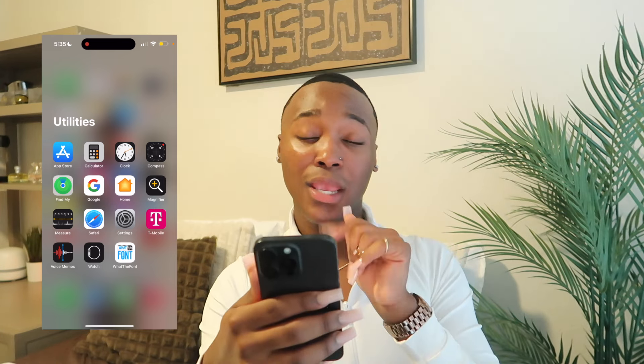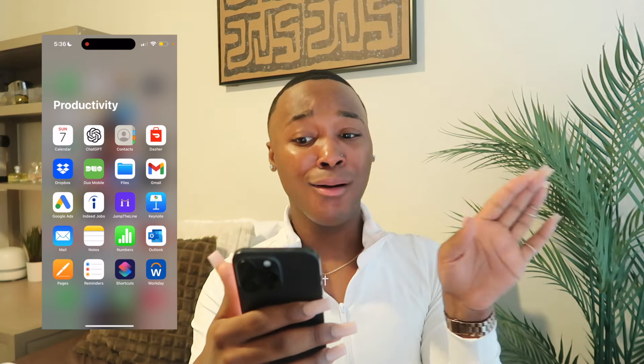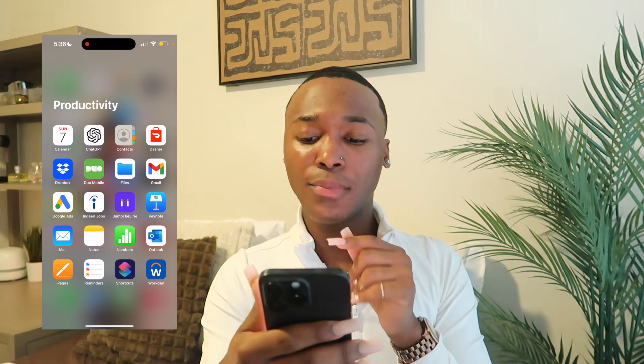Next is my Productivity folder — the 'get it together' side of my phone. I have my Calendar, ChatGPT — if you know you know — Contacts, DoorDash, Dropbox, Duo Mobile for college, File, Gmail, Google Ads, JumpIn Line, Keynote, Mail, Notes, Numbers, Outlook, Pages, Reminders, Shortcuts, and Workday for sending my time forms.